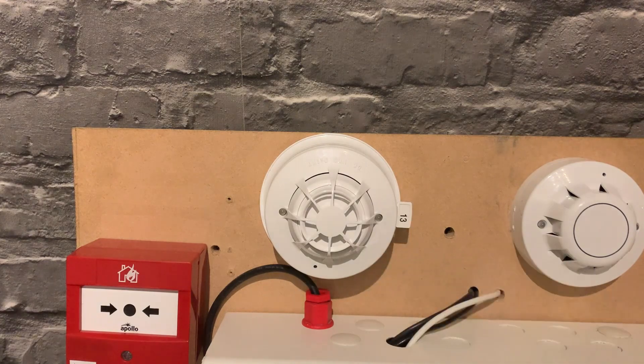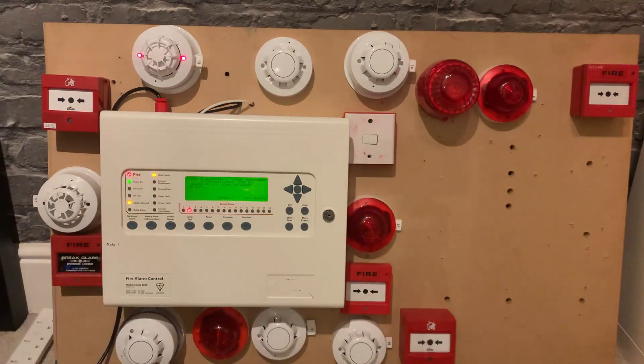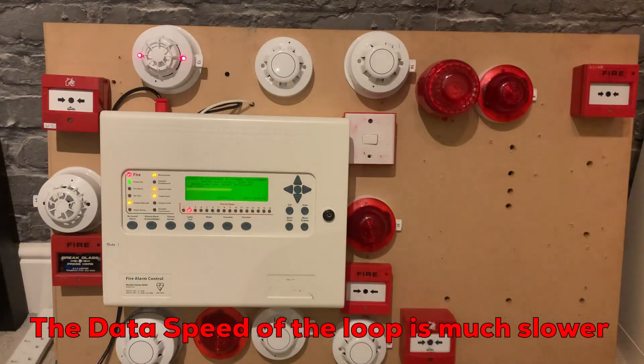We'll just give this a spray. That should be enough — multi-sensors do need a bit more smoke, but that should be sufficient. Just waiting for that to activate... going into pre-alarm... and there we have it. That's the first test. You can see the beacons are more out of sync because since I added it, the beacons have been even more out of sync.